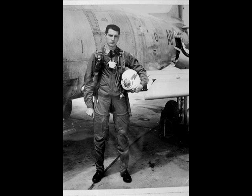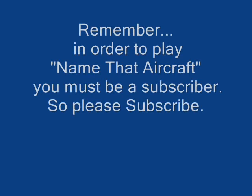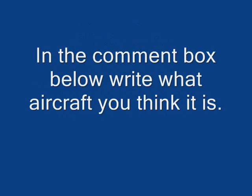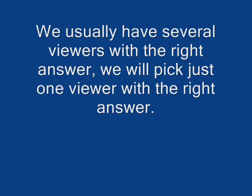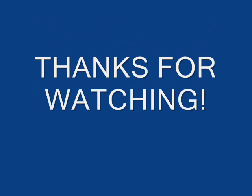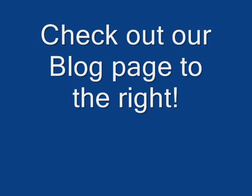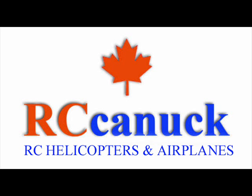We'll see you next time. We'll be right back.